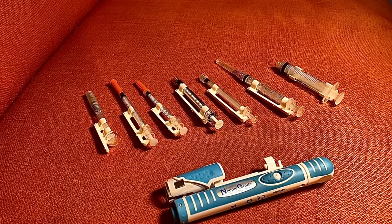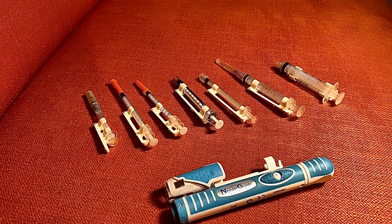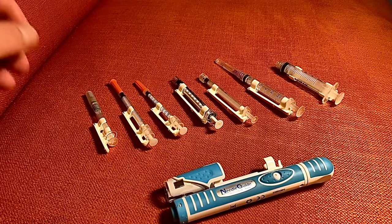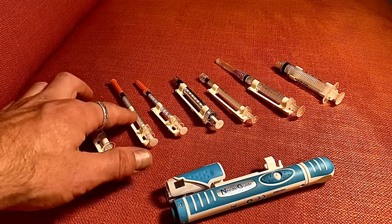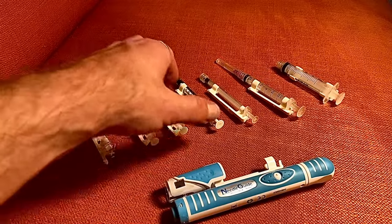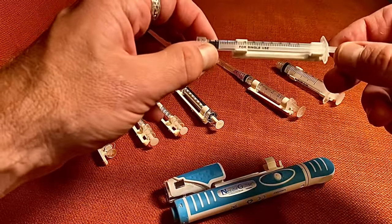This holds most universally accepted and common syringes on the market, ranging from about a quarter inch in needle length all the way up to an inch and a half, or 40 millimeters. We have a one mil glass BD syringe, a one mil insulin syringe, a half mil insulin syringe, and a one mil BD Becton Dickinson syringe.